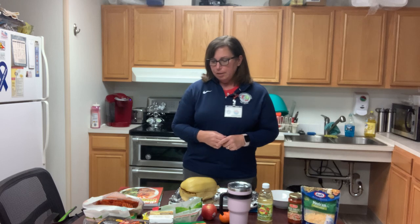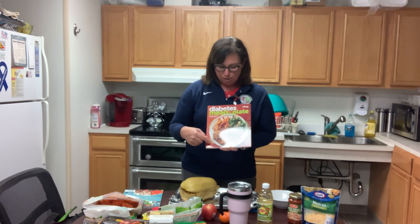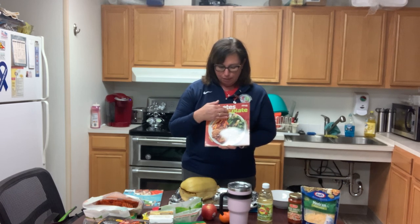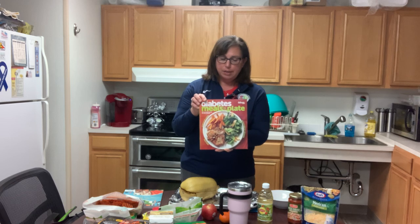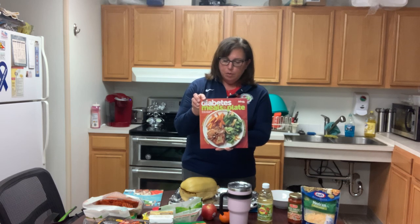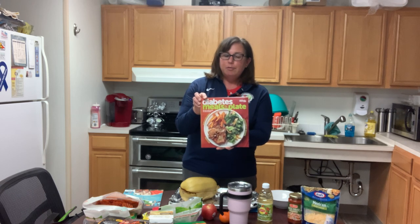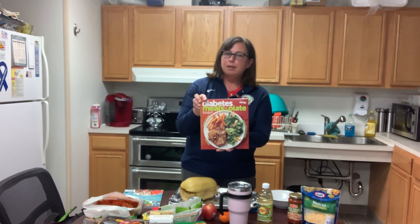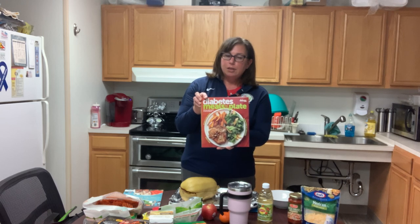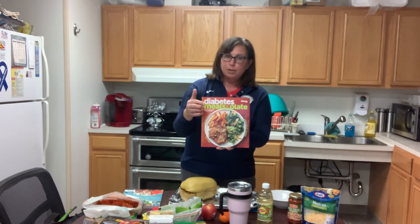One of the things I wanted to go over with you is the Plate Method of meal planning. This is a very good way of meal planning — it's just taking your 9-inch plate and dividing it down the middle and filling it with vegetables. Vegetables are very low in calorie, low in carbohydrate, and high in water and fiber, so they really fill you up and do not raise your blood sugar. Any kind of vegetable is really good. Fresh is great, salads are great. You can also use frozen vegetables, because they're frozen when they have the most nutrients. Even canned are good — you can rinse them off in a colander and that takes off 40% of the salt. So just try to load up on the vegetables.